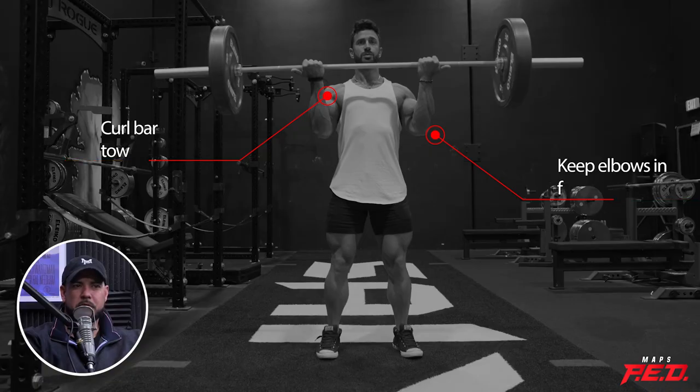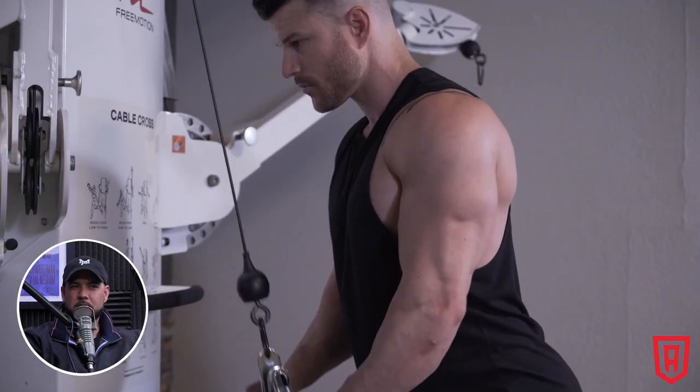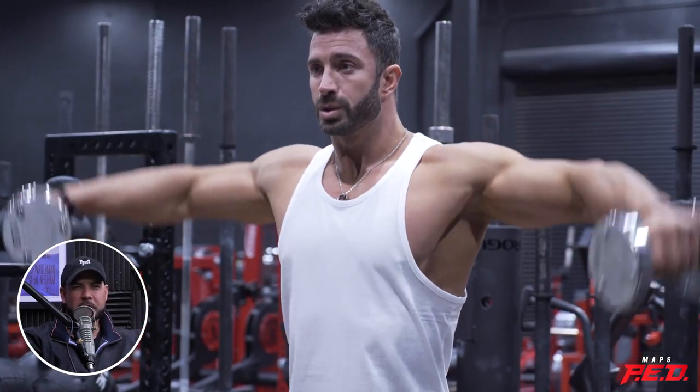Bicep curls, tricep pushdowns, lateral raises — those are the only ones I can think of where I have put body English on it to get it up. And if you do a shoulder press with momentum, that'd be considered a push press — that's a different exercise, and there's a whole technique to it.